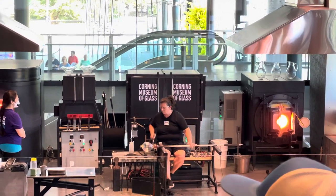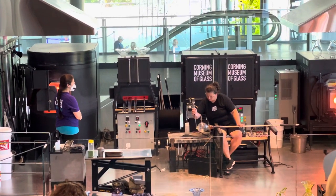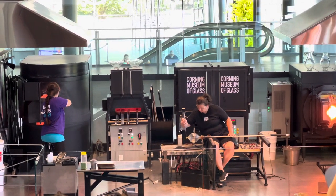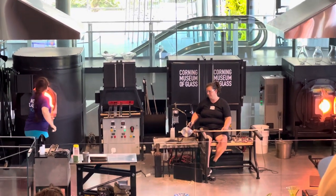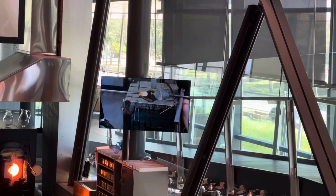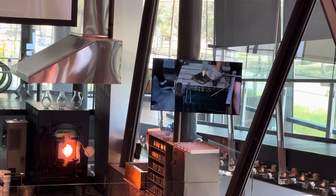Temperature and timing are key in glassmaking. Catherine, as the lead glassmaker on the team, is responsible for the steps and the timing — I look to her before I gather glass from the furnace, and she lets me know when it's time to move on to the next steps. This technique is called casting on and casting off — winding the glass over itself and pulling it to a fine thread until it melts free.